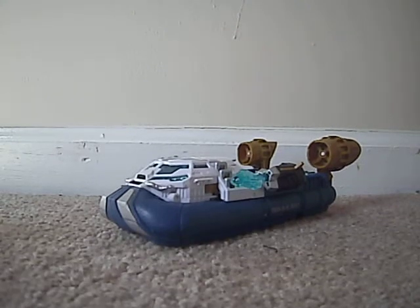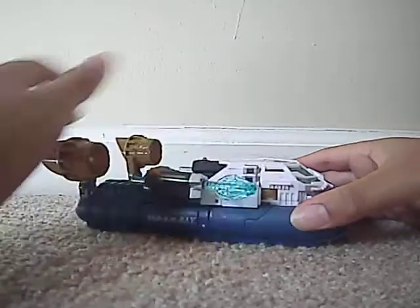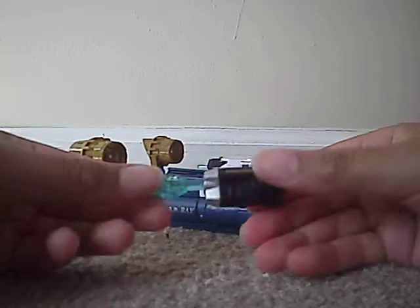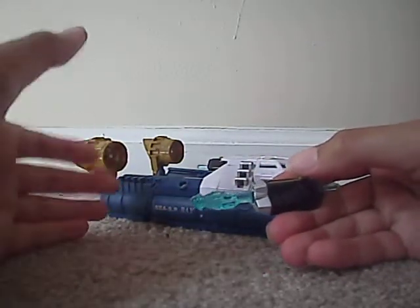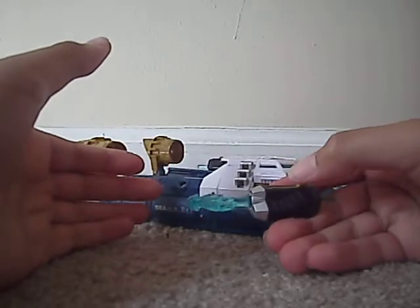This is the video review for Transformers Hunt for Decepticons Voyager Class Seaspray. Seaspray is a nice little hovercraft. He's got these cool little harpoon missile launchers, but be careful of the missiles because they shoot very well — one little flick of motion can trigger them — but that one didn't want to fire.